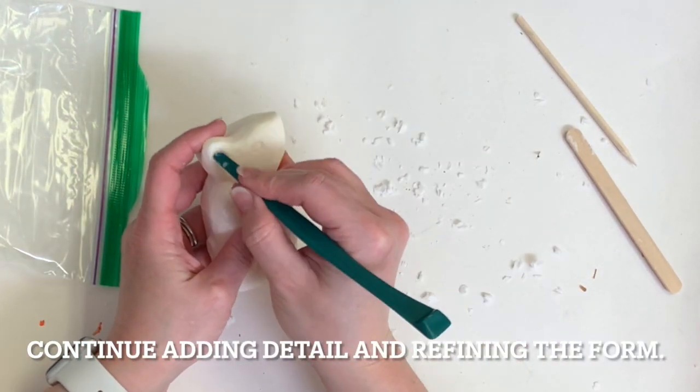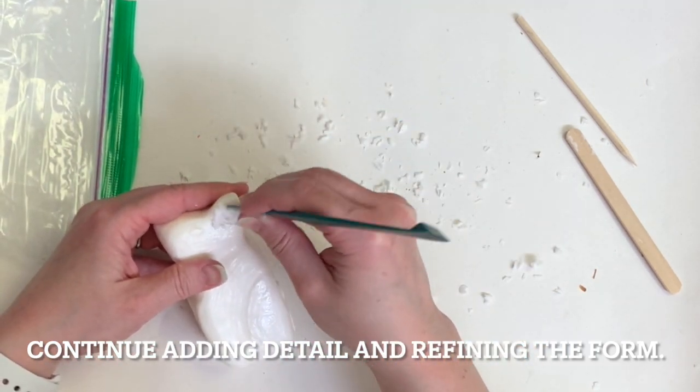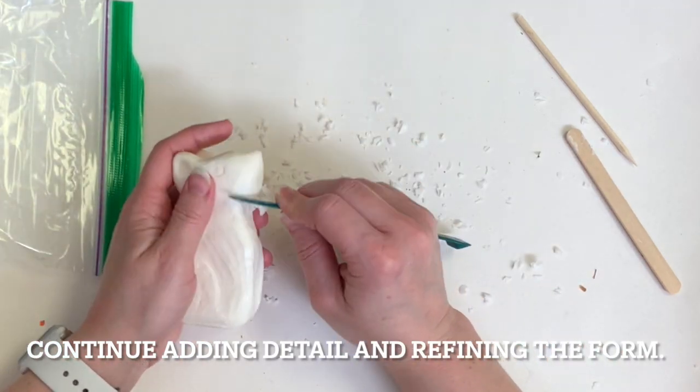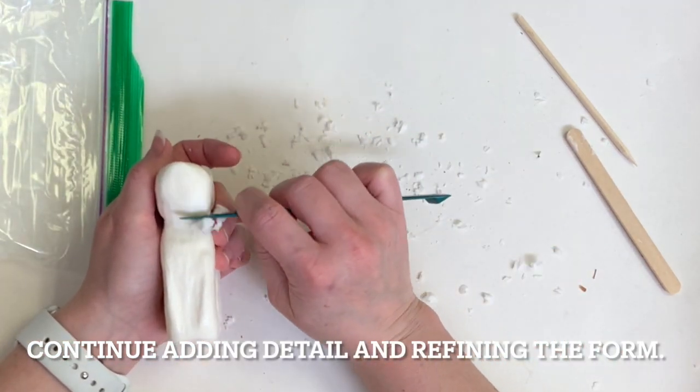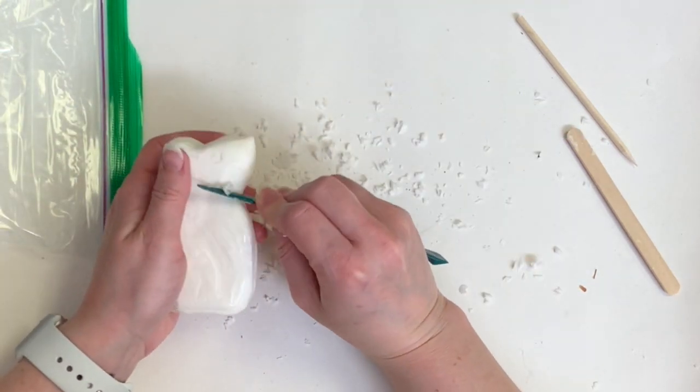Here I'm just continuing to shave away and now I'm adding some more details like the indentation in the ear. I'm refining the overall form — taking in the neck a little bit more, rounding out the nose a little bit more, and going to carve away some of the front paws a little bit more and so on.